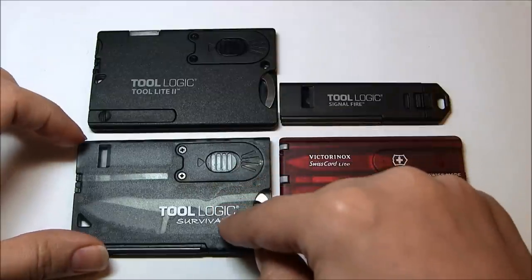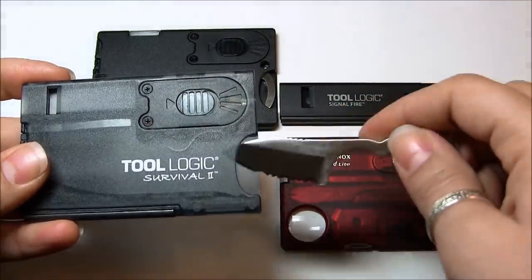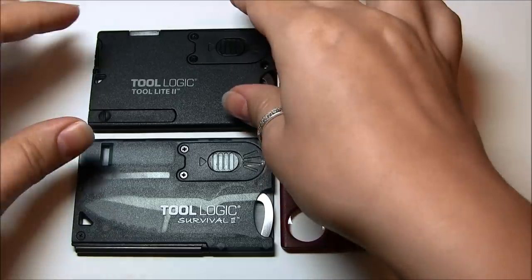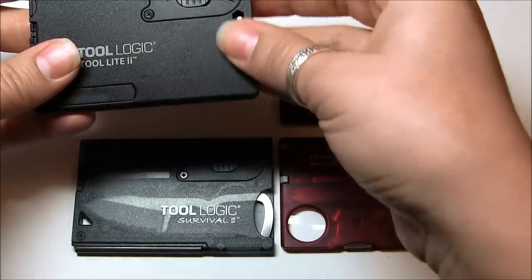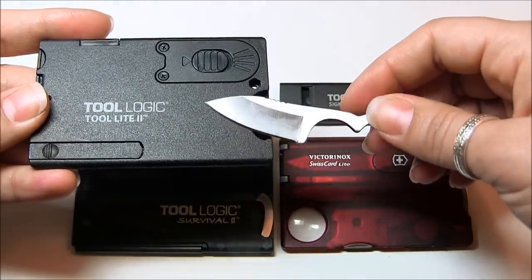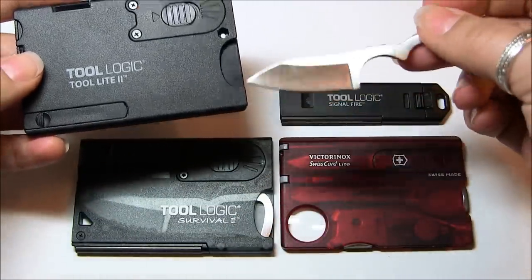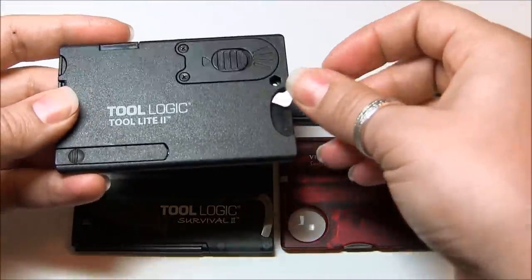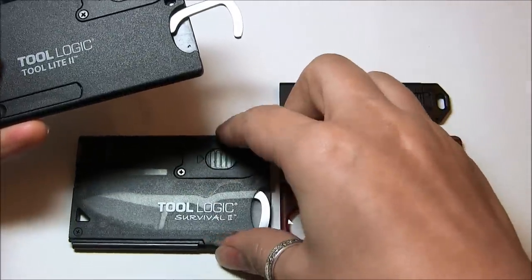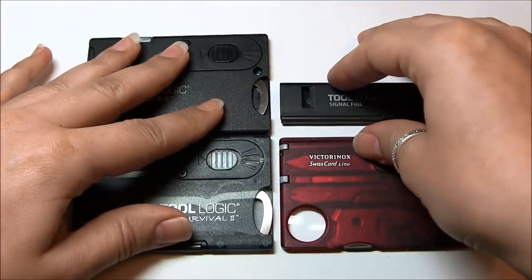Another thing I noticed right away was that the Tool Logic Survival 2 card had a serrated blade. When I looked at the other Tool Logic cards, I noticed that the Tool Light 2 had a straight edge. So I thought, great — I'll just buy the Tool Logic Tool Light 2 card and the Survival 2 card, then switch the blades. I figured I could put one in my wallet and the other in my Altoids tin survival kit.